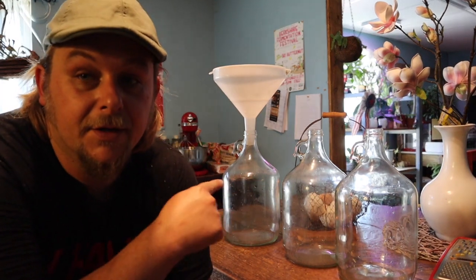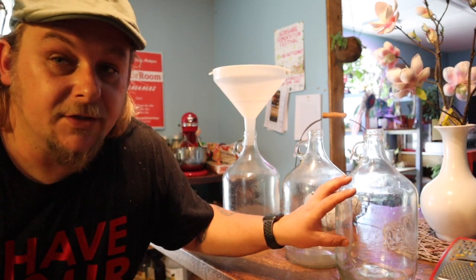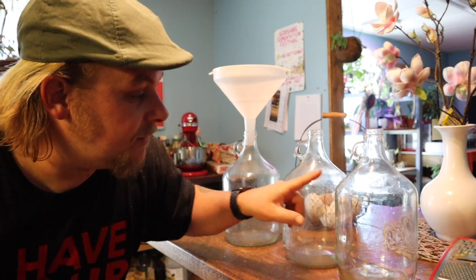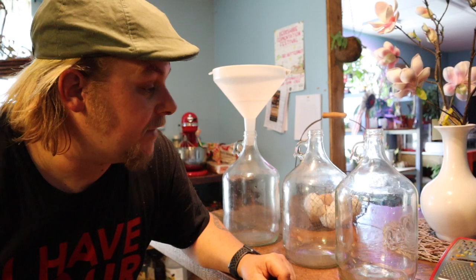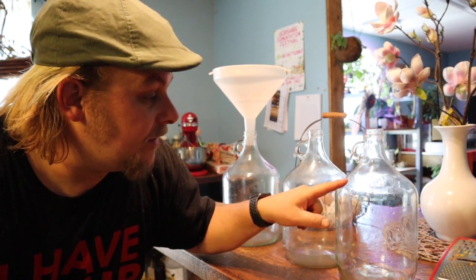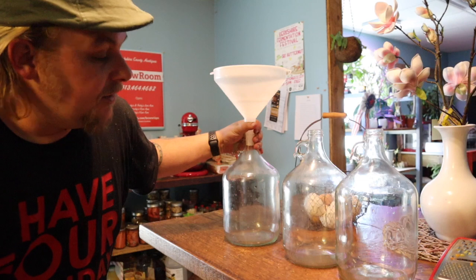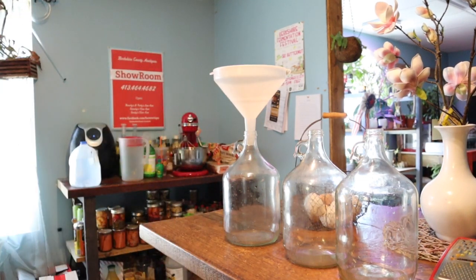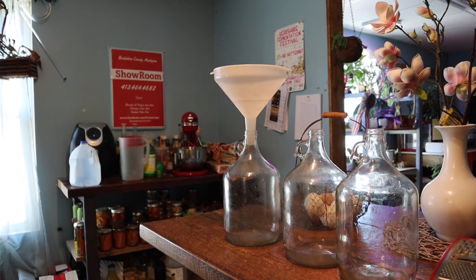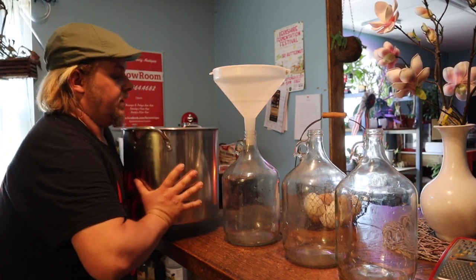Here are our gallon jugs — we're doing three gallons. You can do any amount you'd like. You can find these glass jugs at any whole foods store; they sell organic apple juice in them, which we also use to make cider. We save these glass ones for small batches of wine. Make sure you have your strainer ready — you'll spill a little bit but that's fine. Before pouring, give the pan a final good stir to make sure the yeast is all mixed up. I let it rest for about 15 minutes and now I'm ready to pour.